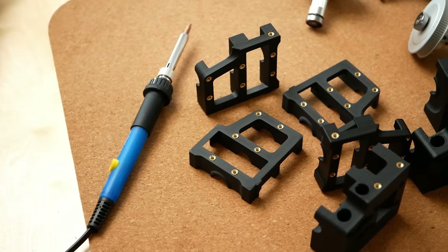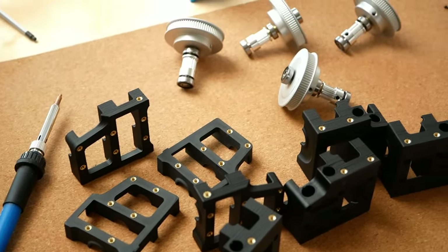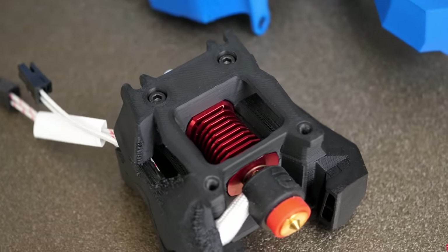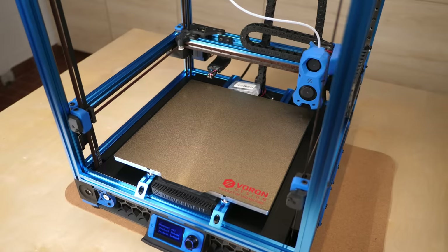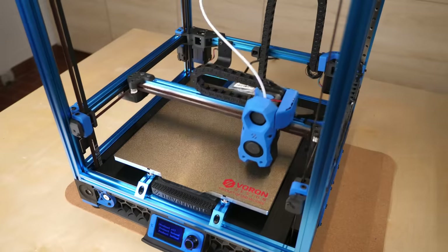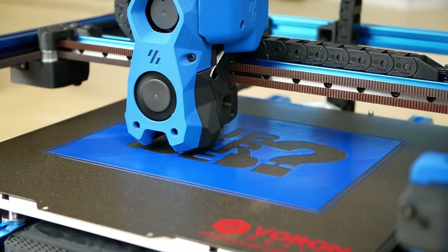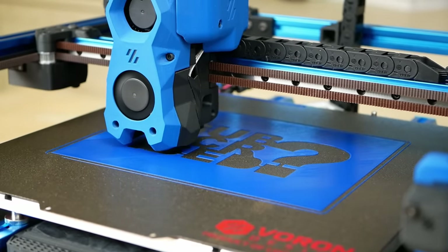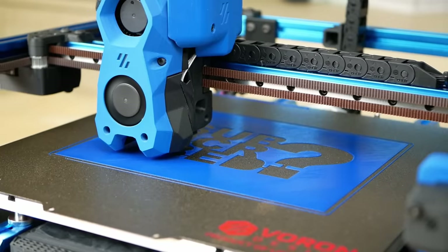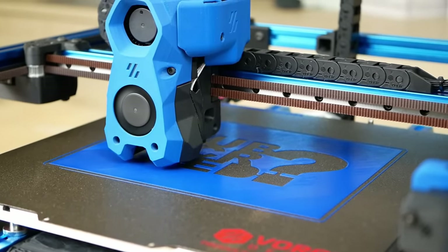Building a Voron requires time and skill — in my case around 30 hours of assembly and wiring — knowledge, because you still need to decide on some parts yourself like the hotend, and dedication, because even though the base configuration gives you a working machine, tuning it to your needs is left up to you. This video already got way too long, so I had to skip some things. But if you have a question, want to share your experience or post your opinion, leave a comment.